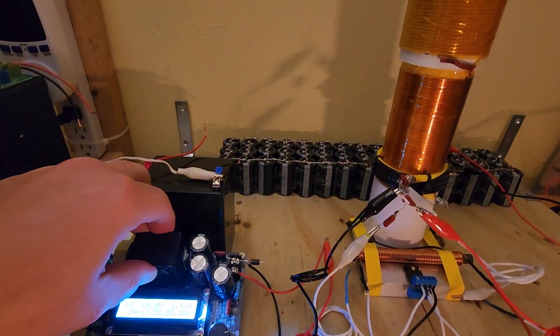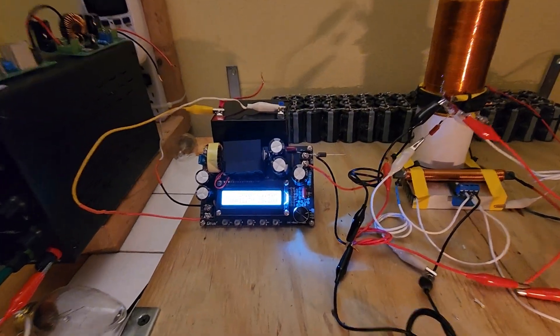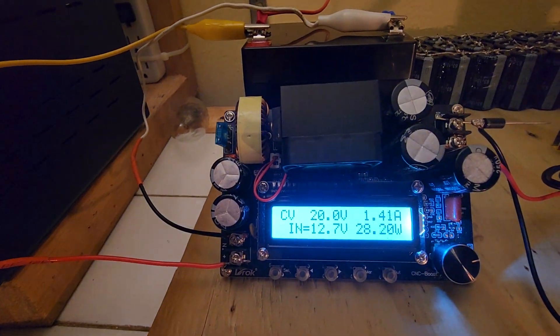I'm going to lean this up a little so you can see what it says — 28.20 watts.